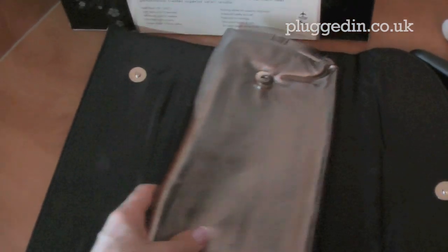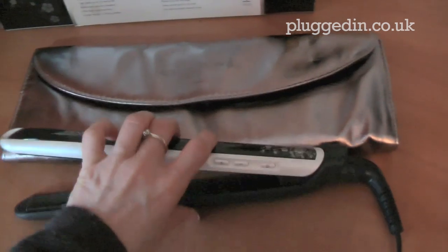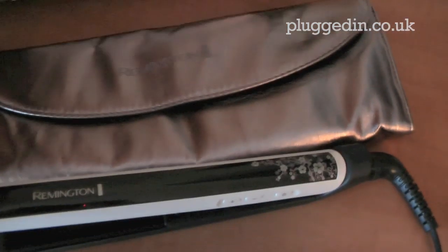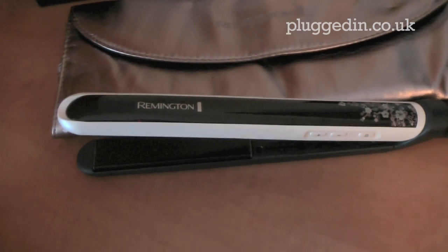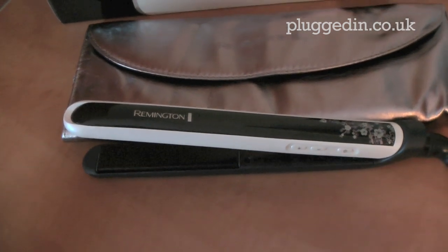It's got a lock on here to lock the plates together when you're storing it away, and it also comes with a really nice pouch. You can use the pouch to protect your surface — put your straighteners on there — and then put the straighteners away once you're finished. Then wrap it all up, so it's really good for travelling and it looks really nice too. I used these on my hair this morning and straightened my hair in no time. It left my hair feeling really soft with a nice sleek finish, so I'm really pleased — fantastic product.